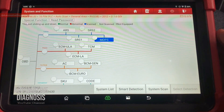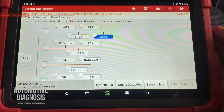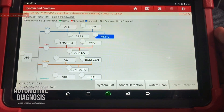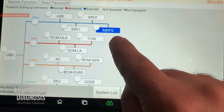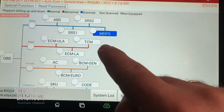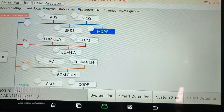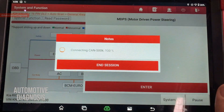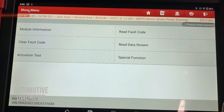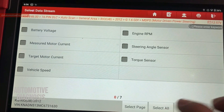We are inside the car with the ignition switch on and my scan tool connected. For EPS diagnostic on this car, which is a Kia, I'm going to go to MDPS — Motor Driven Power Steering — which is another name for EPS. After connecting to the EPS system, we go to data stream first and select all parameters.